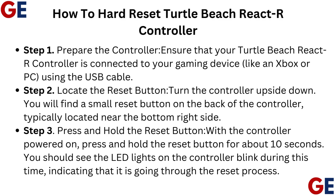Step 3: Press and hold the reset button. With the controller powered on, press and hold the reset button for about 10 seconds. You should see the LED lights on the controller blink during this time, indicating that it is going through the reset process.